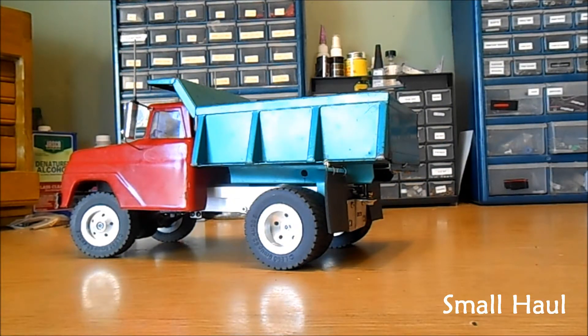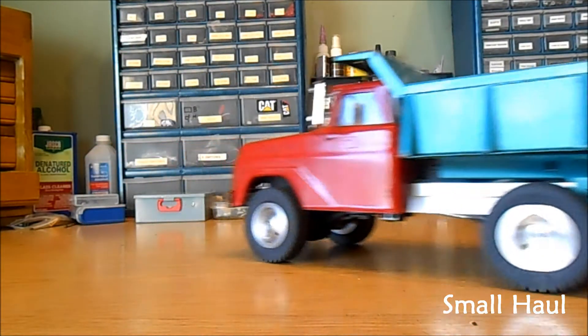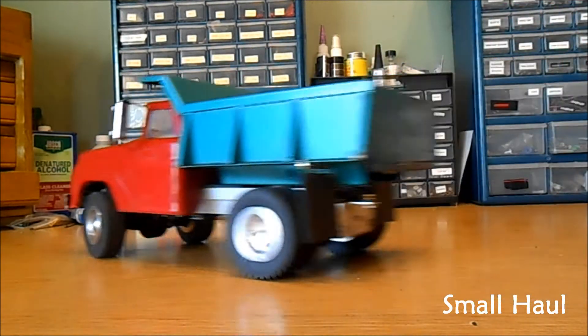I did the plate up like you asked with a real tall hitch so you could pull your low boy. I'll show you that first.